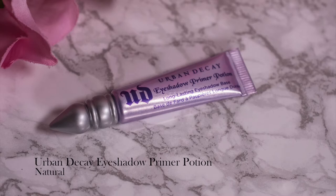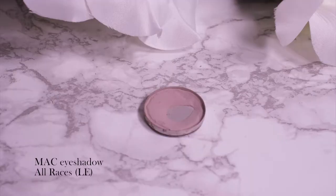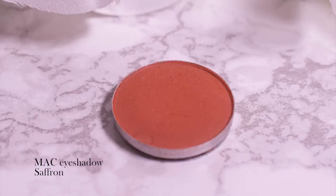I'm going to let that sit and quickly prime my eyes with the Urban Decay Primer Potion. Moving on to the eyes, I'm going to use a transition shade — this is All Races, a matte shade by MAC — and I'm going to put that above the crease, not in the crease but above. Then I'm switching to a fluffy brush and MAC Saffron and applying that one pretty much all over my mobile lid. There is kind of a burnt orange theme when you pair it with blue throughout these collections this year.